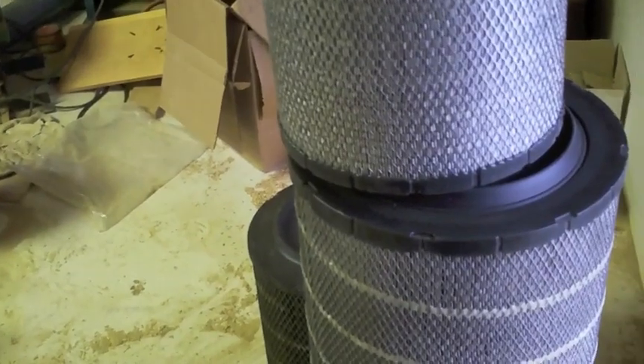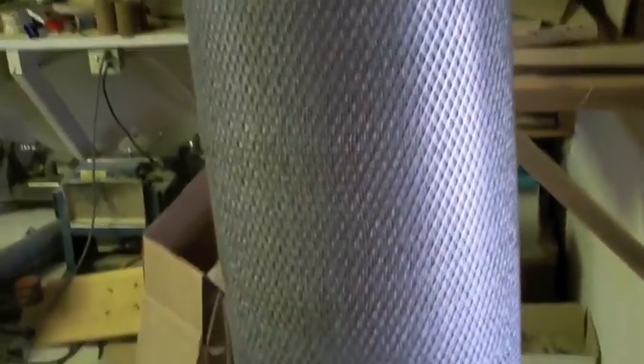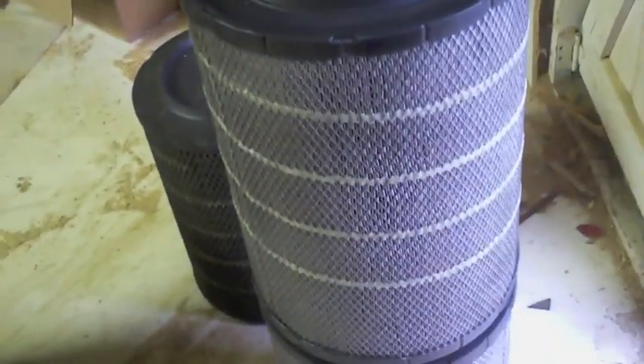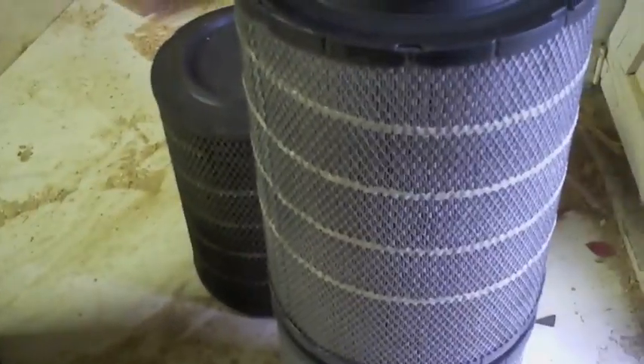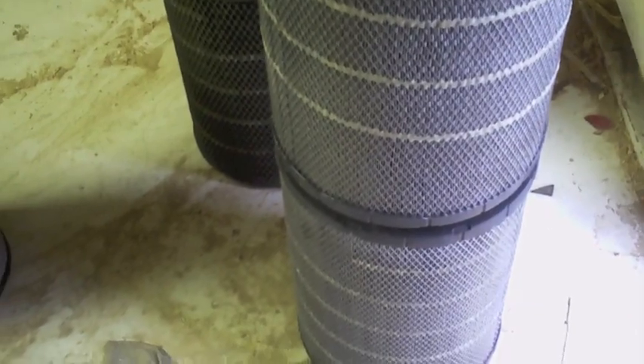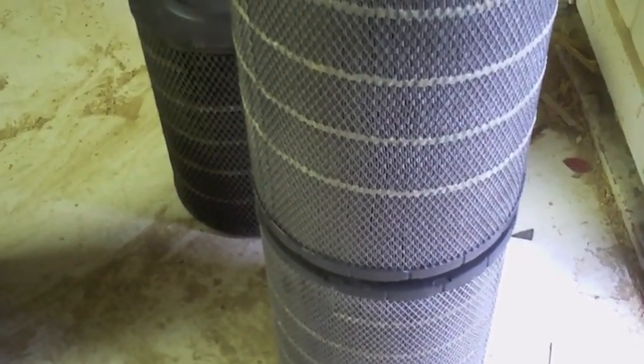This is the air filter out of a 2004 Peterbilt — they have a pair of them on either side, but I only had the one. I went into Watkins Shepherd, which is a trucking company, and the very nice people there let me dig in their dumpster for filters that they've replaced.